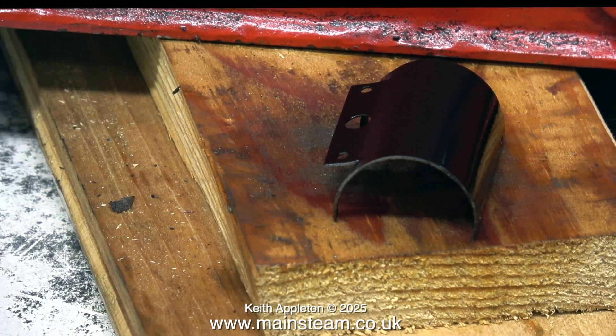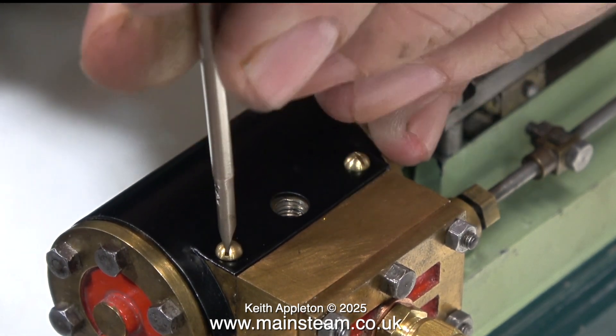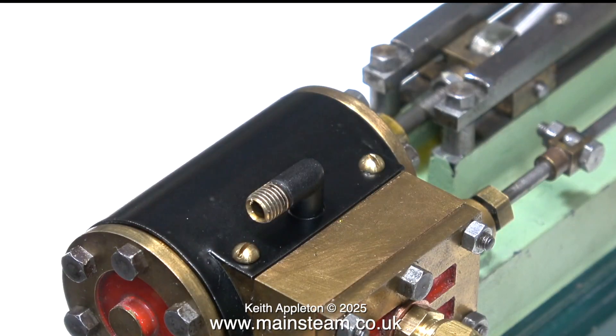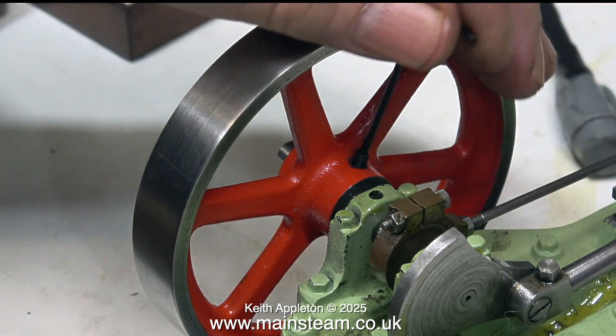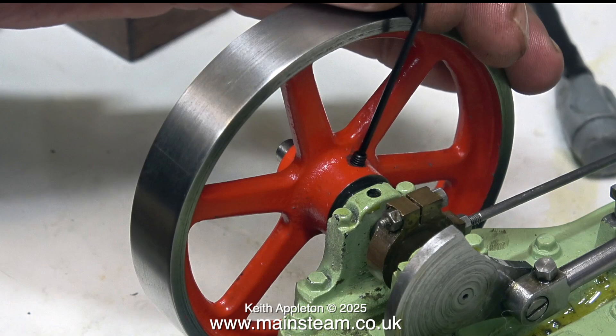I took a break and went into the outer part of the workshop to paint the cylinder cladding. Now that it's dried I'm refitting it to the cylinder. After securing the cladding I fitted an exhaust elbow in place using some Loctite 542, and to finish the job I fitted a new grub screw to the flywheel to replace the large 4BA bolt that was originally in there.